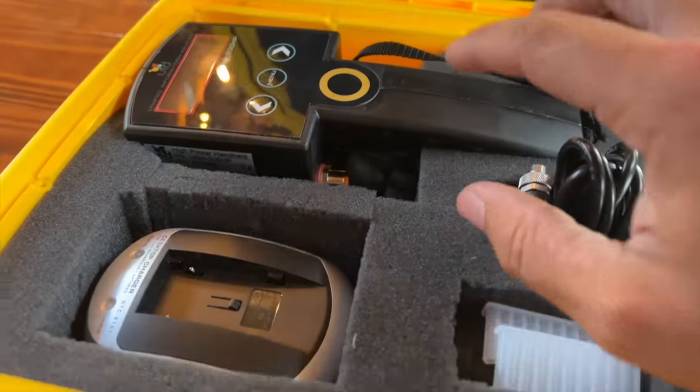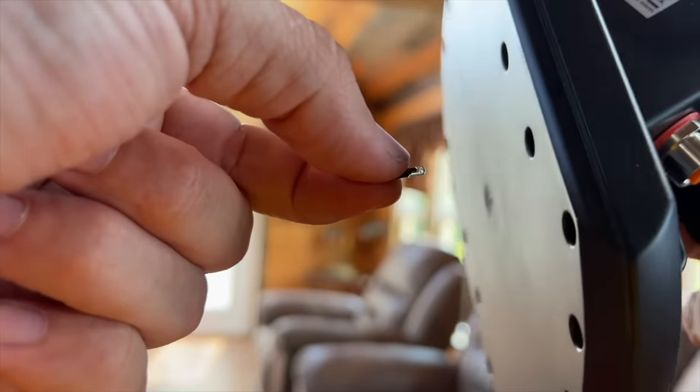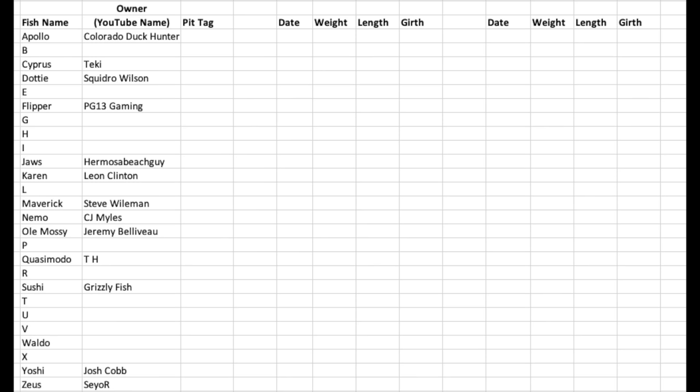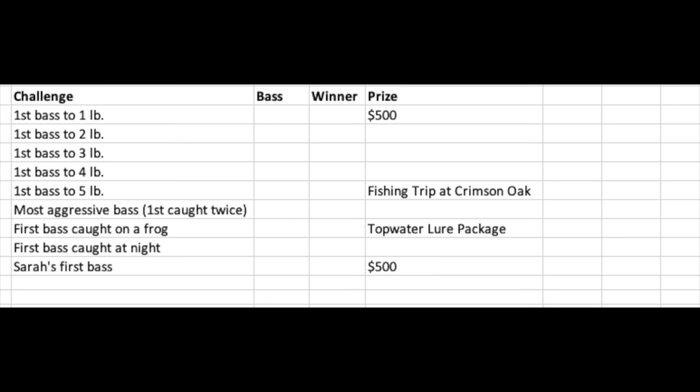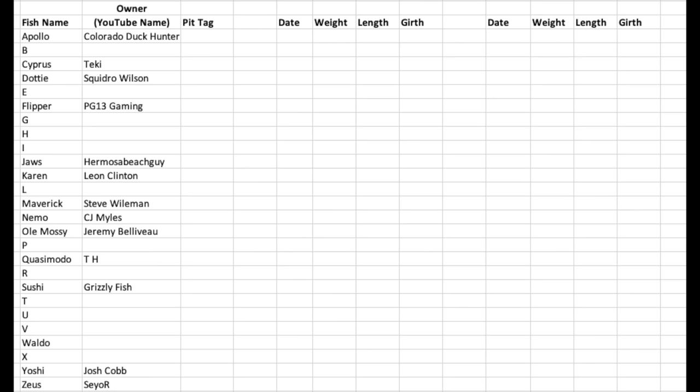In the last video I introduced a pit tagging system we're using to tag some bass and track their progress. It uses a little RFID tag — when you scan it, it comes up with a unique code. We're tagging the first 104 bass we catch and asked viewers to help name them. This tracks their growth but we'll also run contests with cash prizes and trips to the pond. We still have about 75 names to fill in, so leave your name suggestions down below.